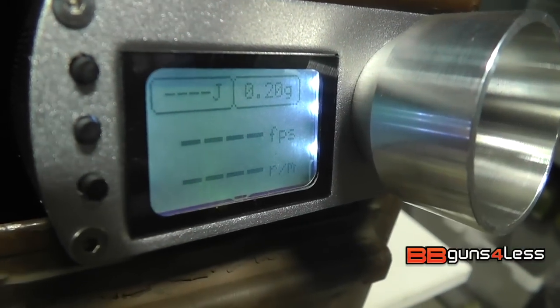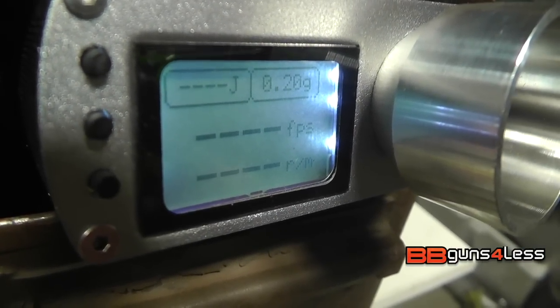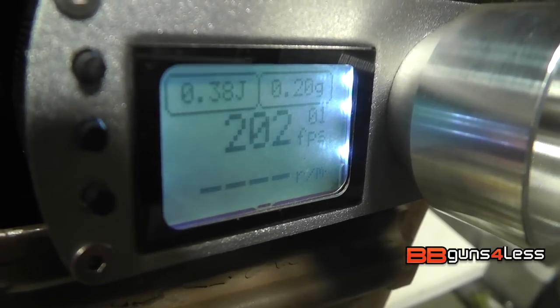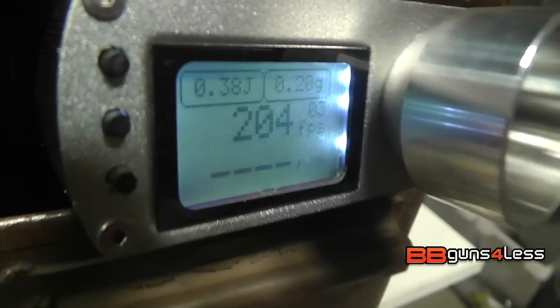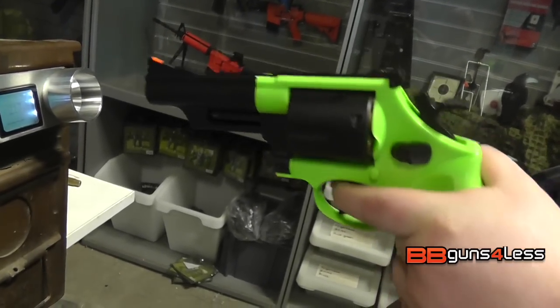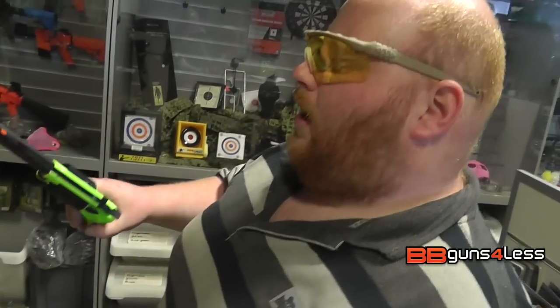First shell should be the plastic one. 202 — that is with the plastic shell. Let's try the metal. There's not really any difference between the FPS values. It's slowly going up, but that's probably just the temperature of the magazine warming up.